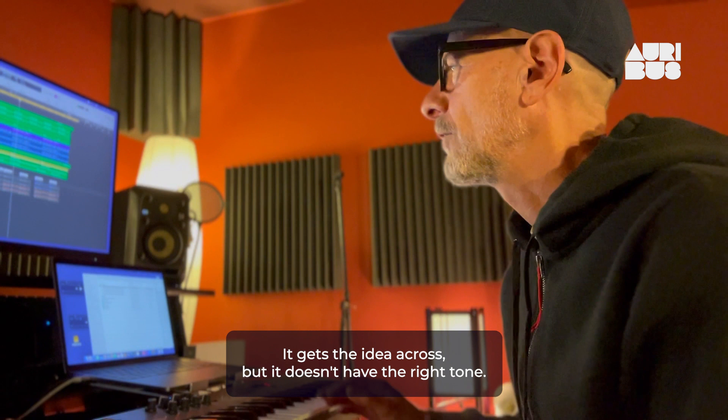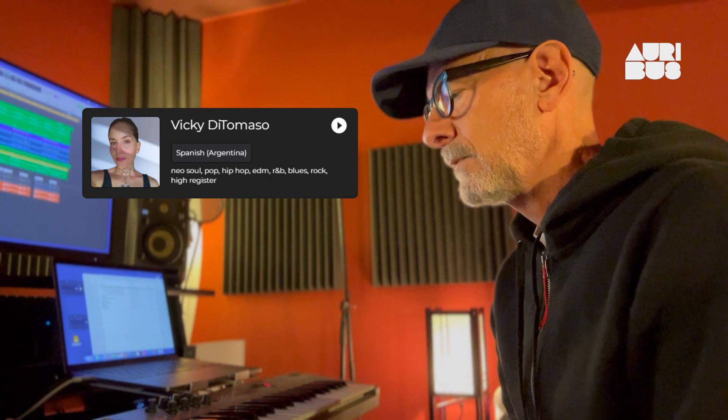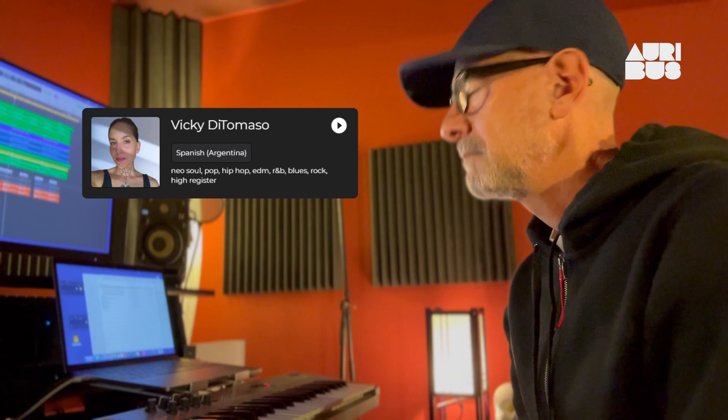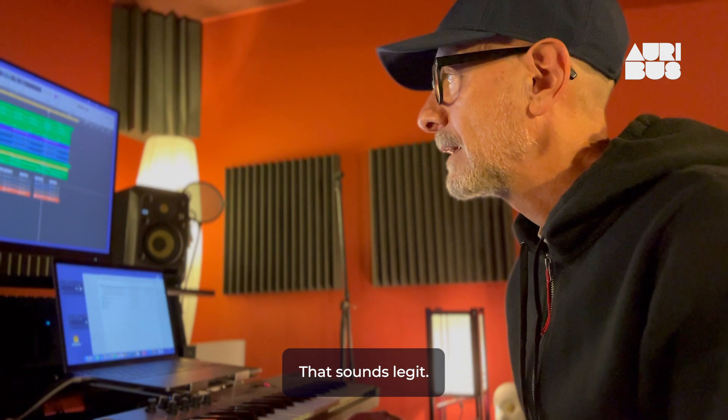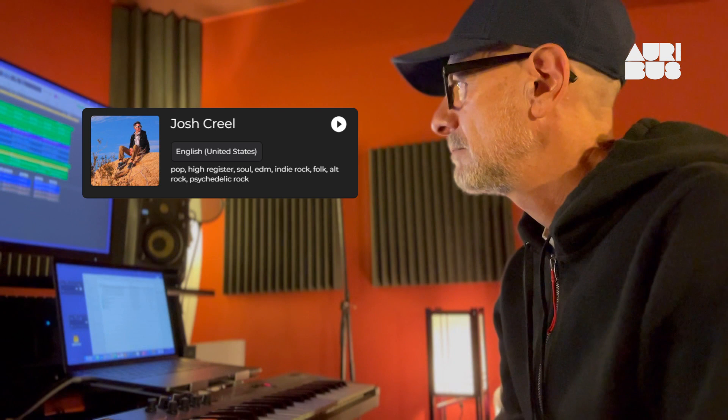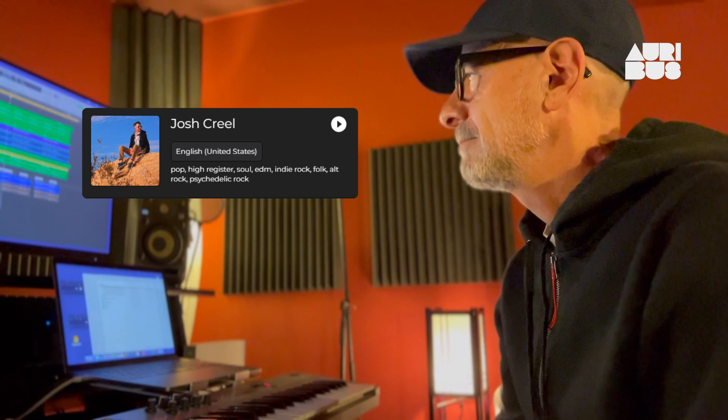It gets the idea across, but it doesn't have the right tone — it doesn't have the right vibe for this. That sounds pretty good to me. That sounds legit. Way better than my voice. Way better tone, way better style and vibe and everything.